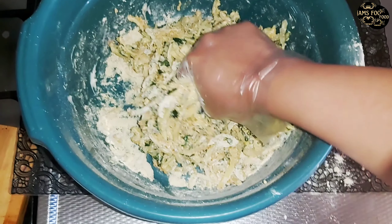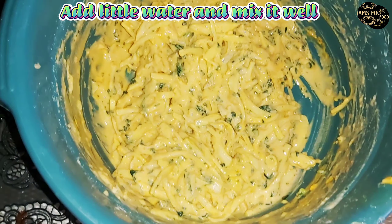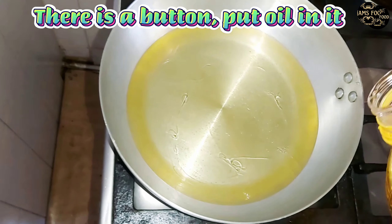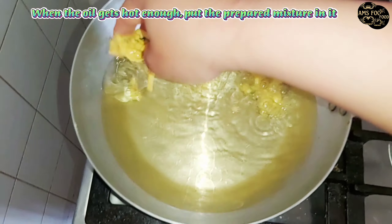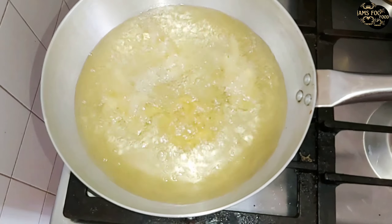Now add spinach in it. Add a little curd to make the Pecoras crispy. Add little water and mix it well.